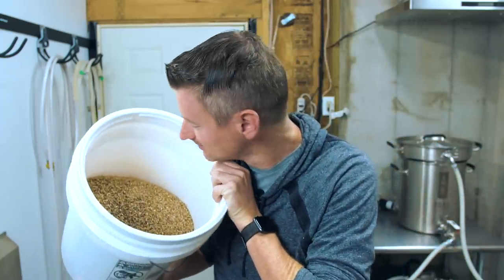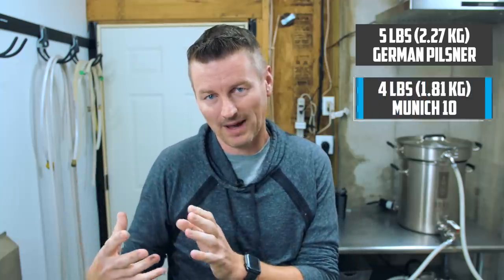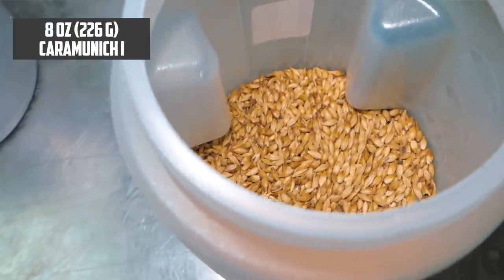I have all of the ingredients crushed up here and it's smelling delicious. The base malt for this is a combination of German Pilsner malt and dark Munich malt, or Munich 10. I have five pounds of German Pilsner malt and four pounds of Munich malt. Then for specialty grains I'm adding in eight ounces of Caramunic 1.